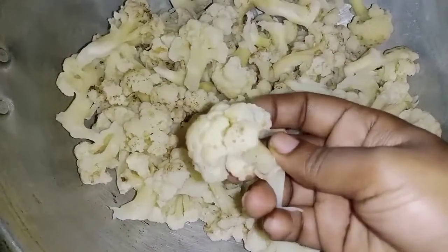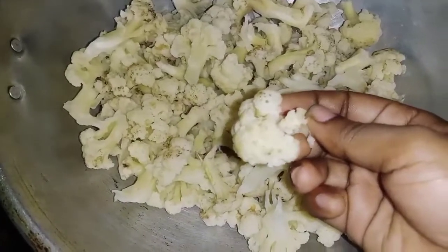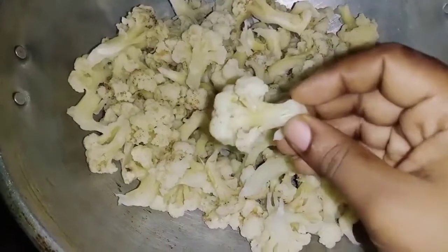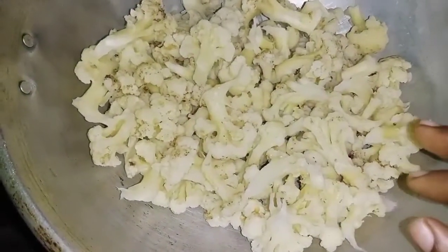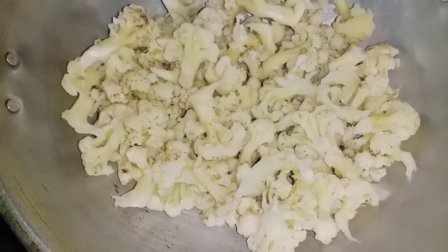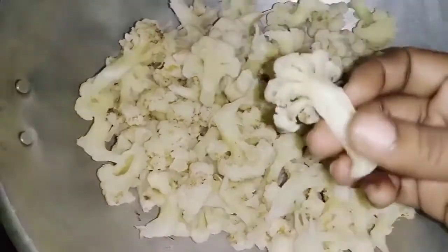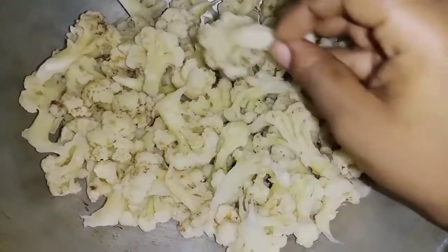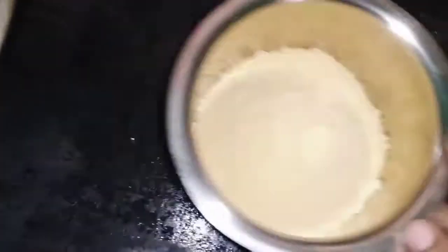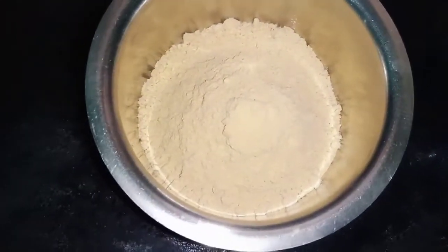I am going to put the cauliflower in my hand.